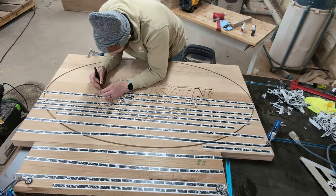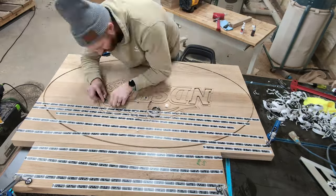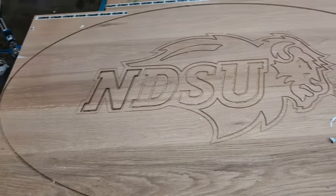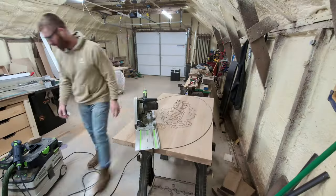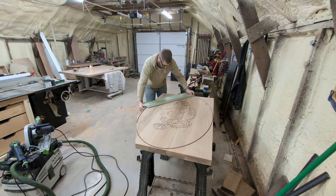Despite this looking like a smooth operation being sped up by like 50 times the speed, I had a lot of trouble with this again. The tape has been an issue, and I had to re-lay down more and more tape as I was cutting because when you're making these cuts, you're actually removing some of that tape along the way. But I was able to get a really clean logo that I'm super happy with, and it was worth the extra effort.